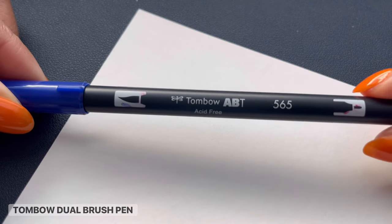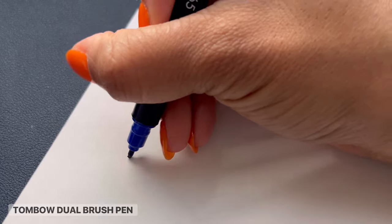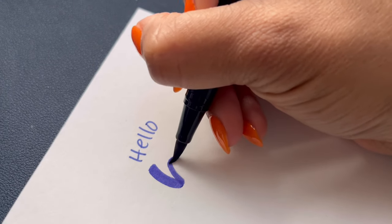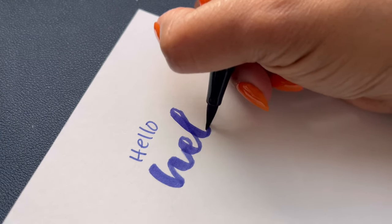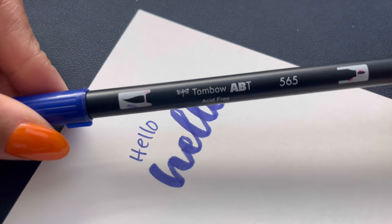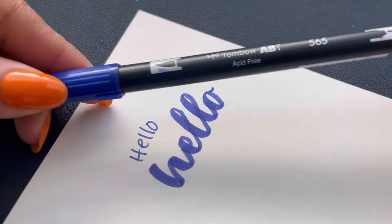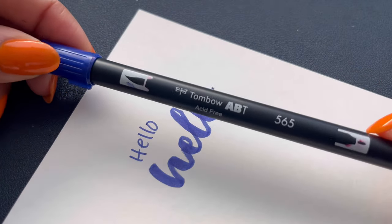This is the Tombow. This pen actually has two sides — it has the brush pen side and it has the regular rounded tip side, so you can switch between them. I've used this Tombow pen for a very long time. What I really love about it is you can switch between the regular pen and the heavy pen. This one gets you some really bold downstrokes. If you want to do really large lettering, this one is really good.